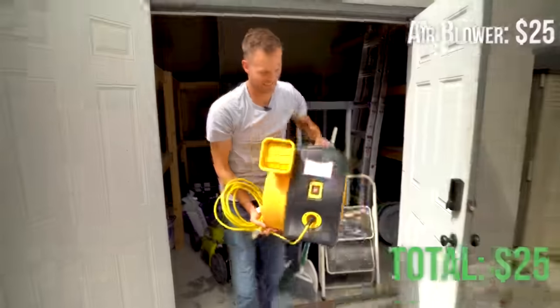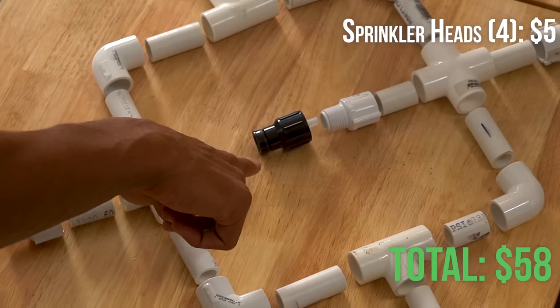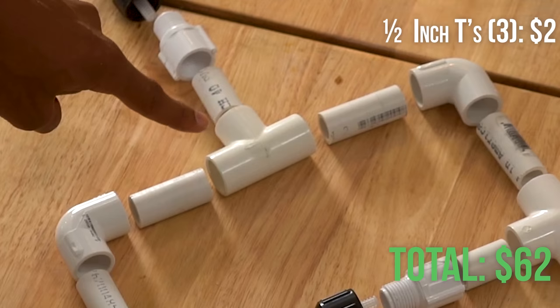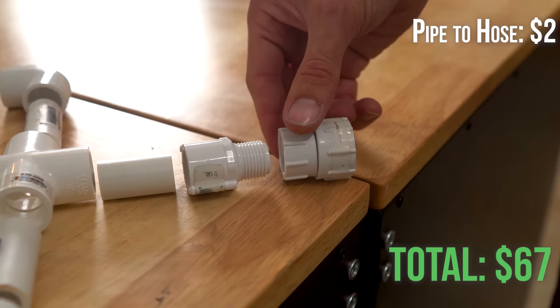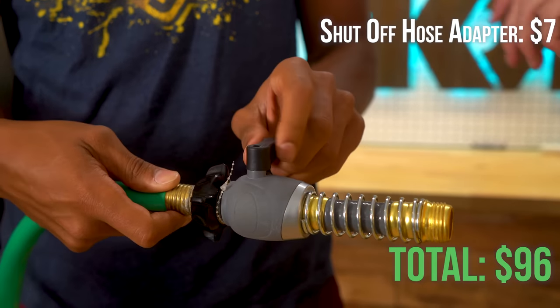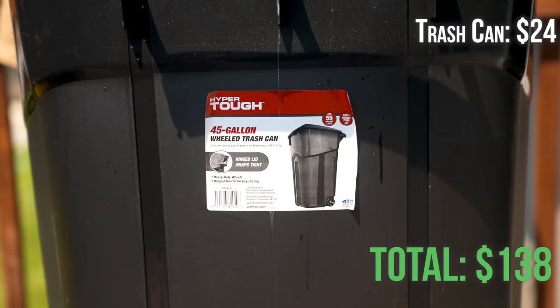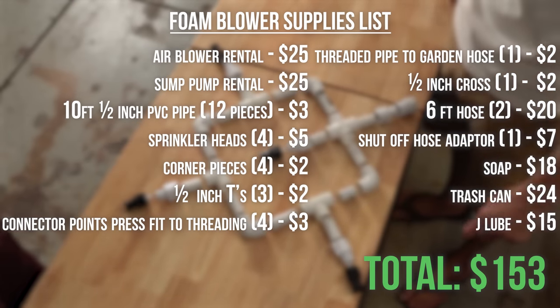So altogether for us, this video is free. If you did this at home, here's what you would need: rent an air blower and soap pump, 10 feet of half-inch PVC pipe, some sprinkler heads, four corner pieces, a few half-inch T's, five connector points, some threaded pipe to a garden hose attachment, a half-inch cross, six feet of hose, a shut-off hose adapter, some soap, trash cans, and some J-Lube. You can find all this at your local hardware store for under $200.